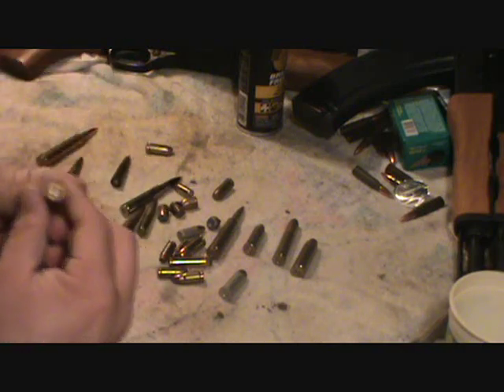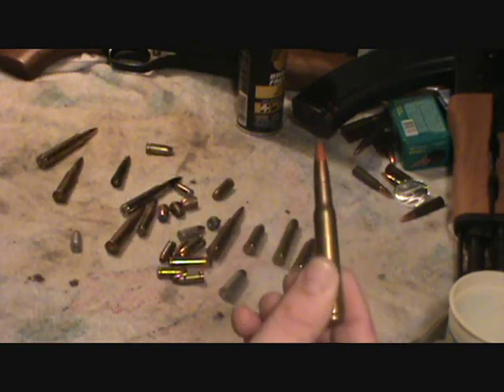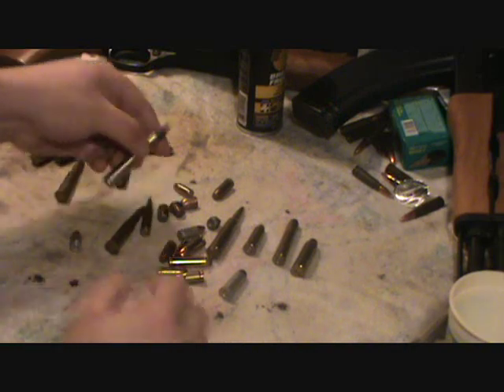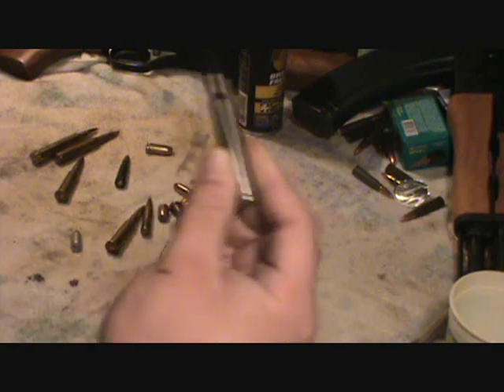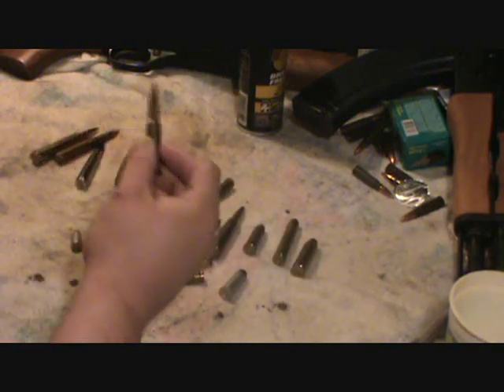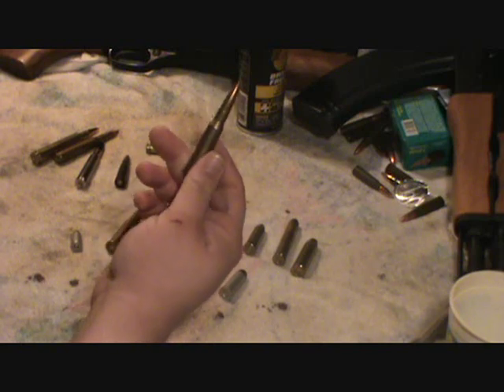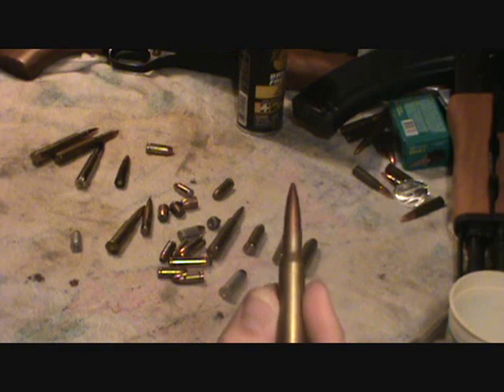Like this one here is a 30-06 tracer round. Nothing special — another 30-06 silver tip, ballistic tip. I still own 30-06. And 7.62 by 54 — I think that's what it's called — for the Mosin Nagant. Kind of a pissed-off looking bullet.